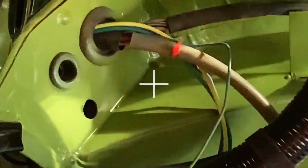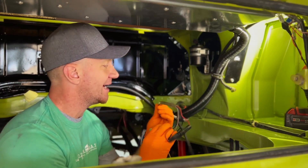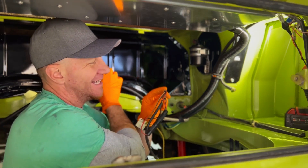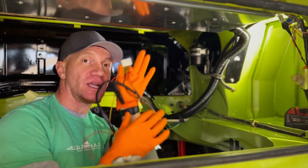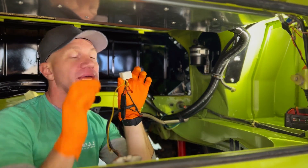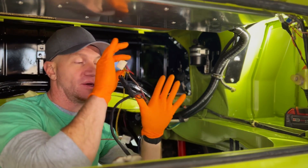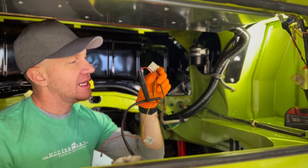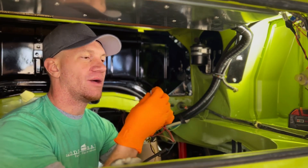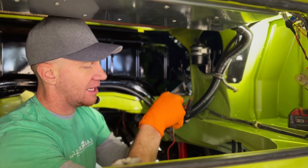Coming out of your firewall area in this corner, we've got a small bundle in a tan sheath right here. That used to come right up to your heater blower motor — when you turned on your heat, hit that lever to turn the heater blower on, this would activate the relay and send power. We no longer have that. In here, this red wire has an inline 16-amp fuse for the blower. We don't need it.